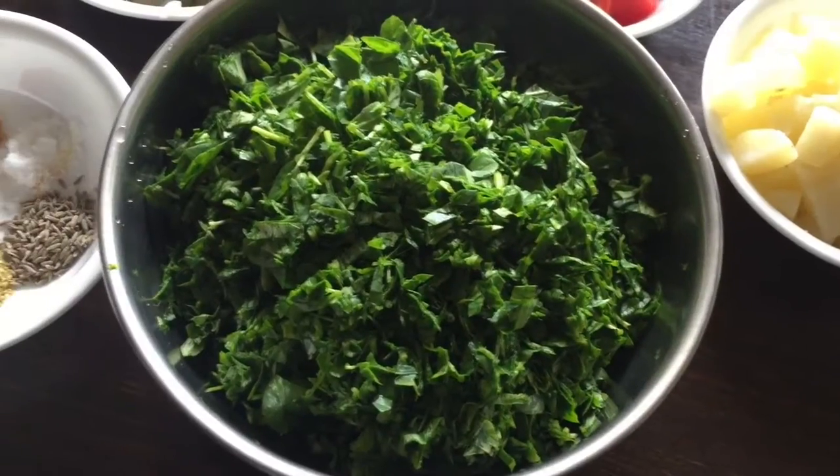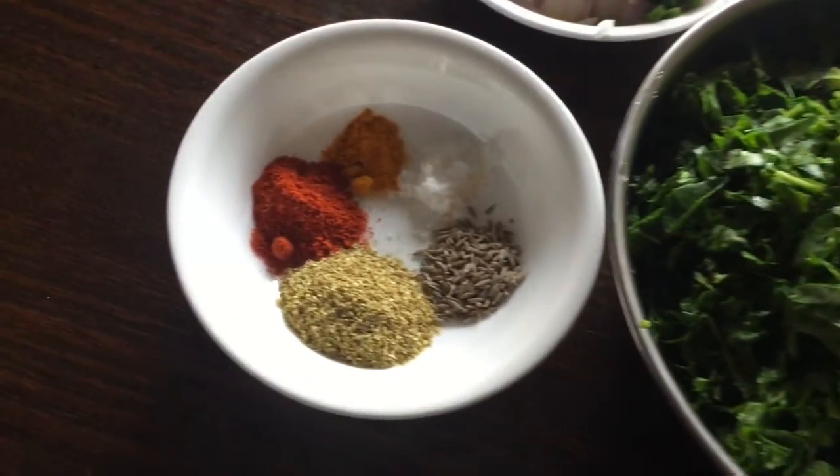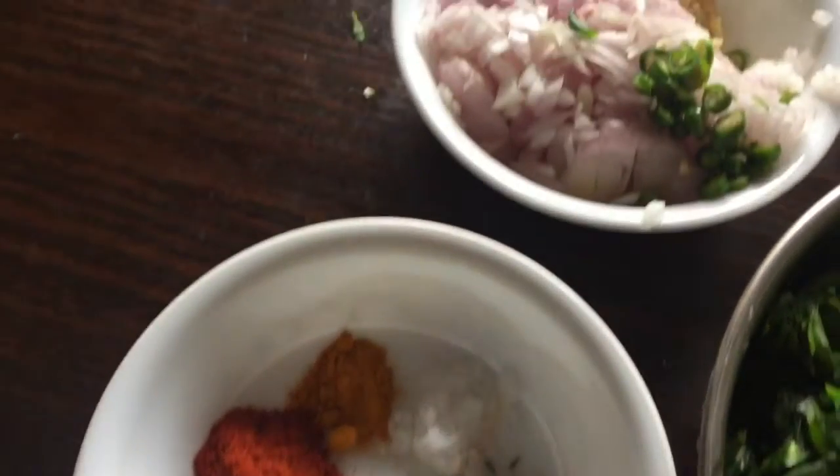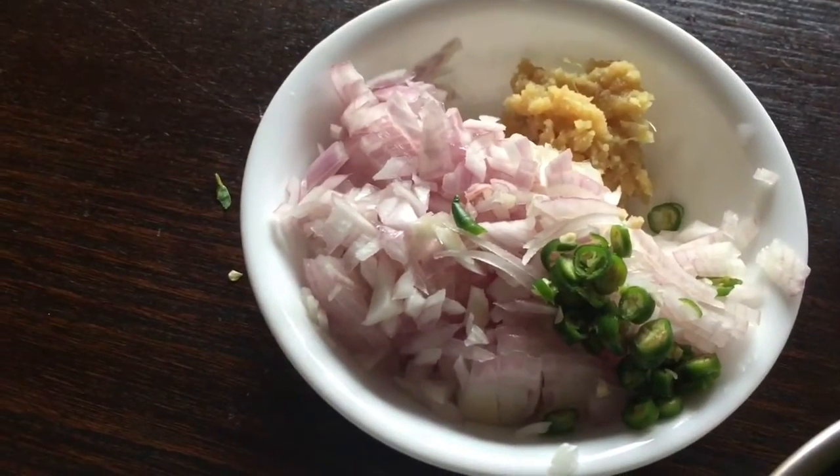Chopped methi leaves, cumin seeds, salt, turmeric powder, chili powder, daniyah powder, chopped onion, green chili, ginger garlic paste.